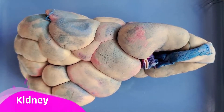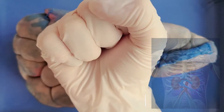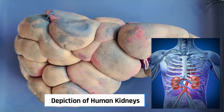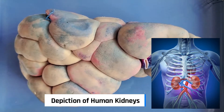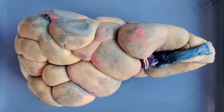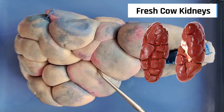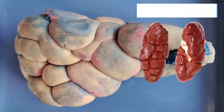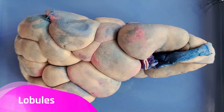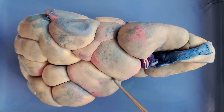Your kidney is roughly the size of your fist and is shaped like a bean — like a kidney bean — but this one is a lot larger because it's from a cow. It's also not quite bean-shaped; you can see it's very bumpy. This is because the cow's kidney is divided into about 12 sections called lobules. Here is an example of a lobule, and here's another one.